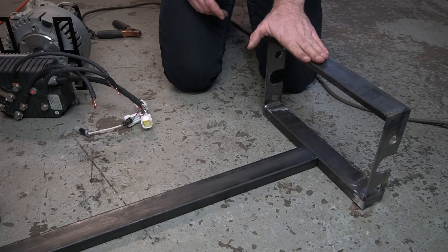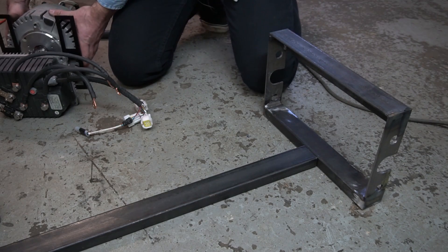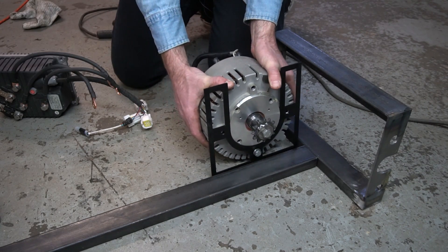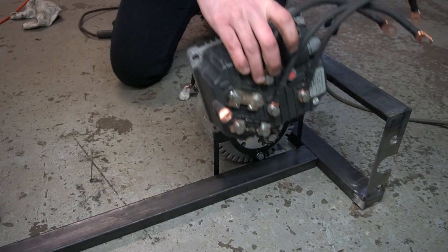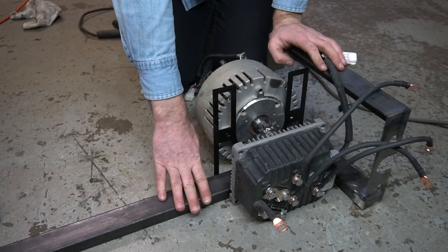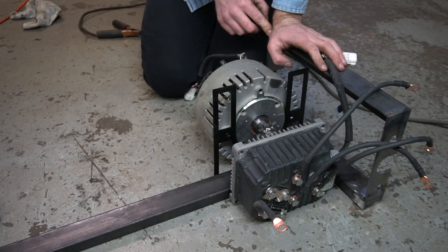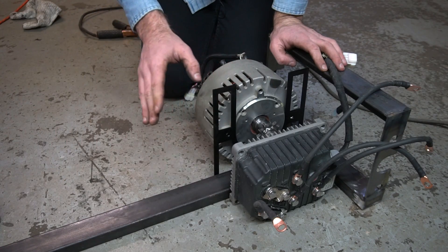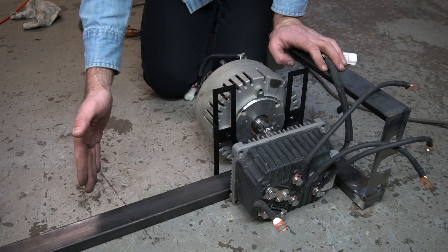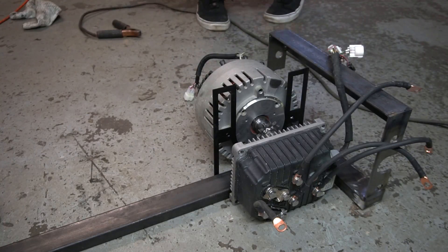I got the rear box piece welded together, so I'll go over the plan. I want to put the motor right here at the back, then mount the controller right across from it, and put the batteries right in front. What I'm going to do next is weld this piece of tubing to the rear box piece, get everything fastened where it needs to go, then cut this to length and weld it to the BMX. That's the plan — sounds simple enough.